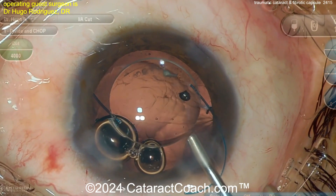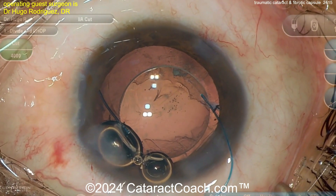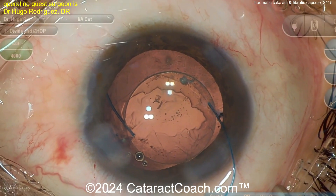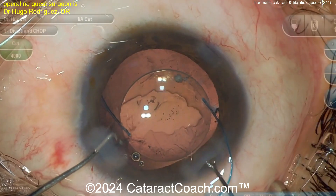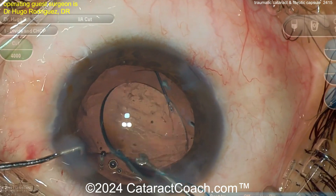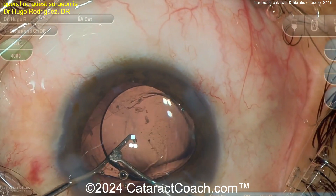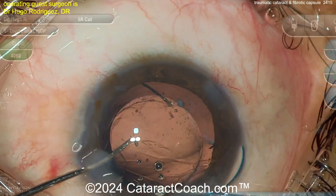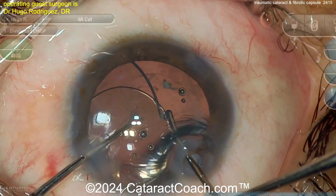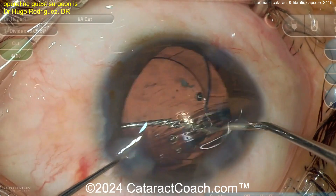Above the optic, below the optic — give yourself a good buffer. There should be enough room to get this thing flipped over. You definitely want to get that lens flipped over — right now it's upside down. If you're putting a sulcus lens, remember you have a vaulting of those haptics. Much better, because this is going to allow the lens to be posteriorly vaulted. Be careful — these haptics can actually puncture your posterior capsule, so take your time.